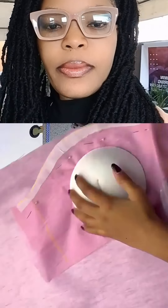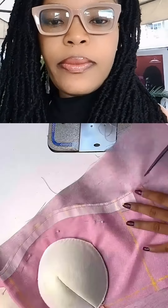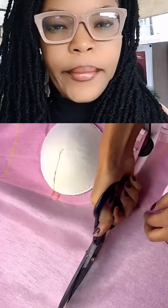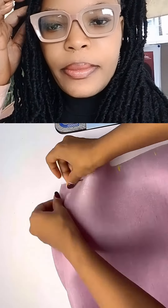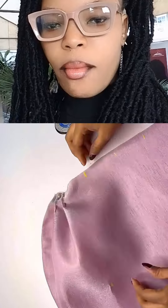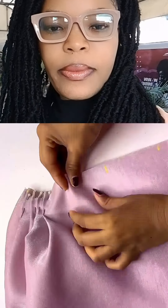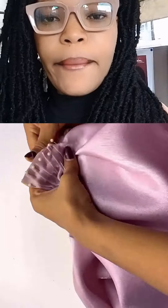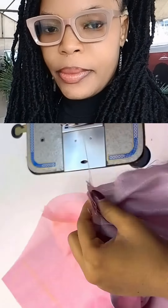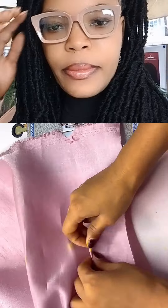cut another fabric, place the first part on it, and sew to hold that fabric to the bust. Then start taking a pleat this way. Make sure that you are pinning them as you are taking your pleats. The pleat will stay around the bust area, then hold it down with a stitch.